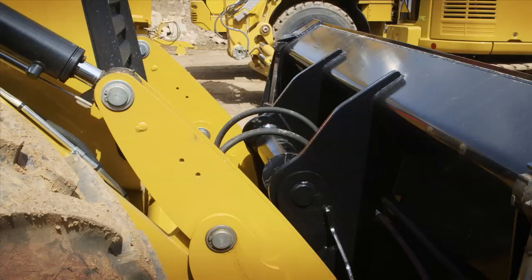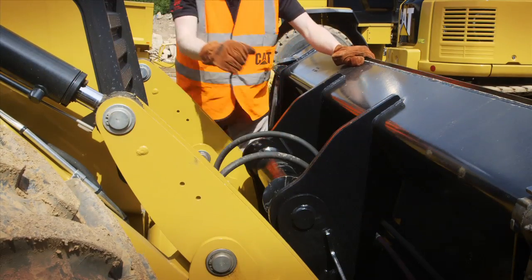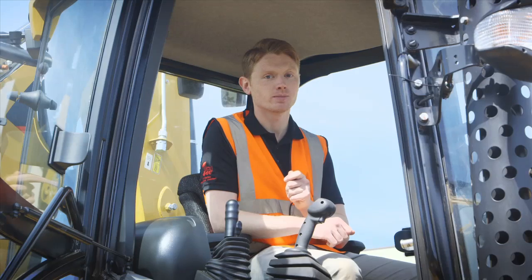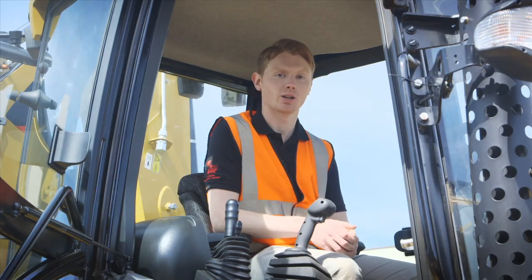To double check, walk outside and give the lines a wiggle. If they move freely, that's another great indicator that you've relieved the pressure in those lines. That's disconnecting the front hydraulic quick coupler on the F Series backhoe loader.